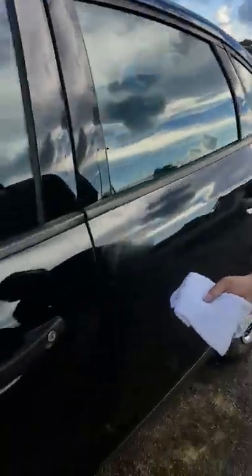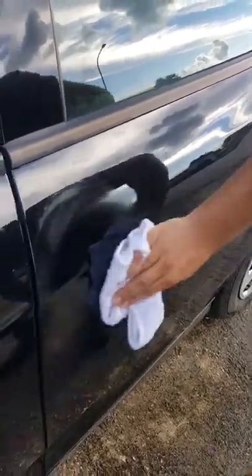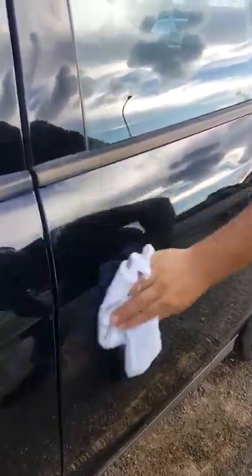We're going to see if we can get this to buff out. I flipped the rag so you're not on the polishing side anymore. The scratch is completely gone — there's no scratch remaining.